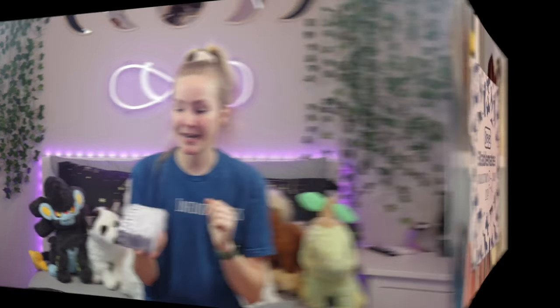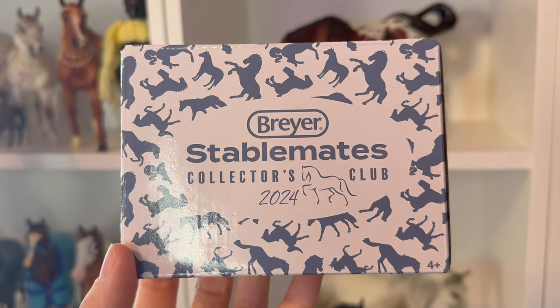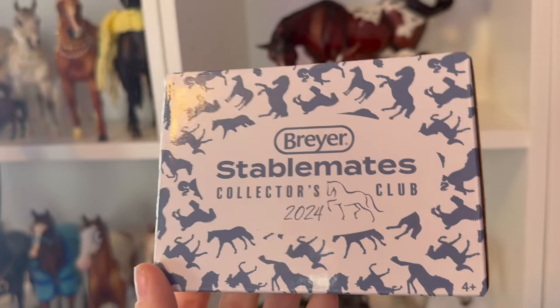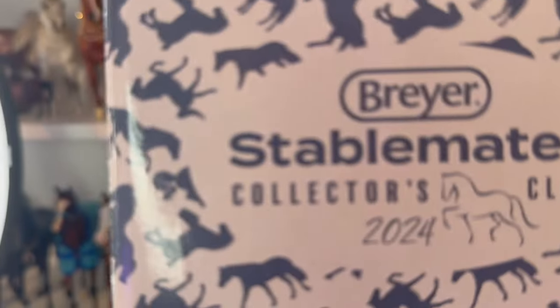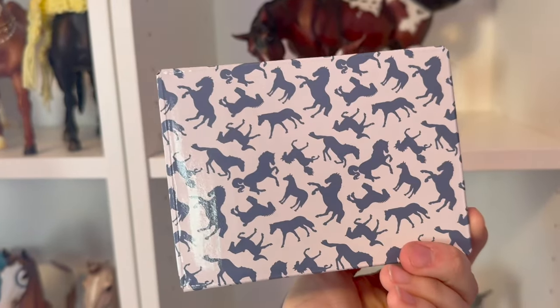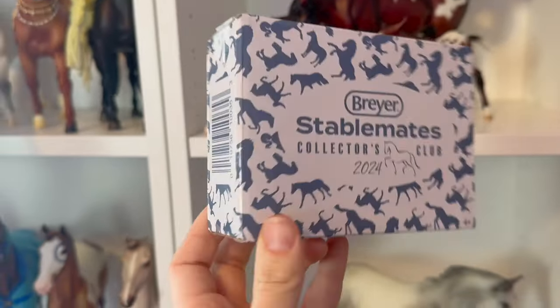Now that we've gone over all of the information about the Stablemate Club, let's go ahead and unbox a Stablemate for the 2024 Stablemate Club. This guy is actually going to be named Newport. I'll give you all a close-up of the box and then we'll unbox it. Here is a close-up of that adorable blue and white box that the stablemates are going to come in for 2024 — look at how cool this stamp is.